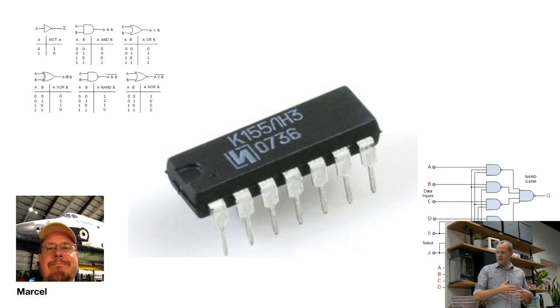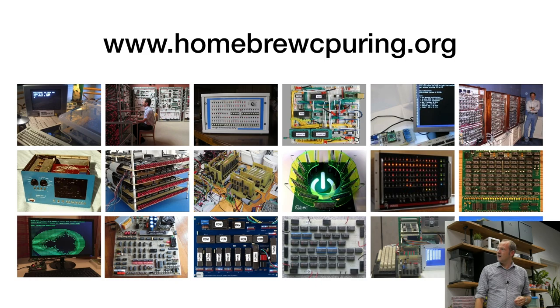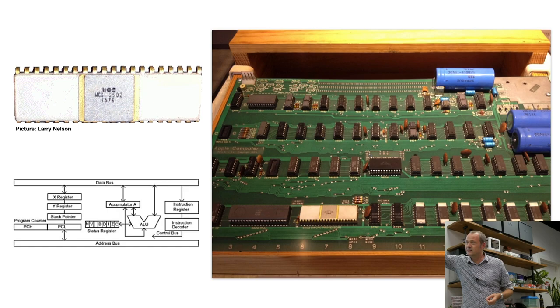The idea was to build a home computer or CPU — central processing unit. There's actually a whole bunch of people on the internet doing this; there's a homebrew CPU web ring with many websites of people playing around with hardware and building a CPU. You can buy a ready-made CPU — the famous MOS 6502 processor found in the Apple One and the Commodore 64. But this is quite a complex chip with arithmetic, registers, stack pointers, and program counters. We wanted no CPU — just TTL logic — so we are going to build the microprocessor out of very simple things.